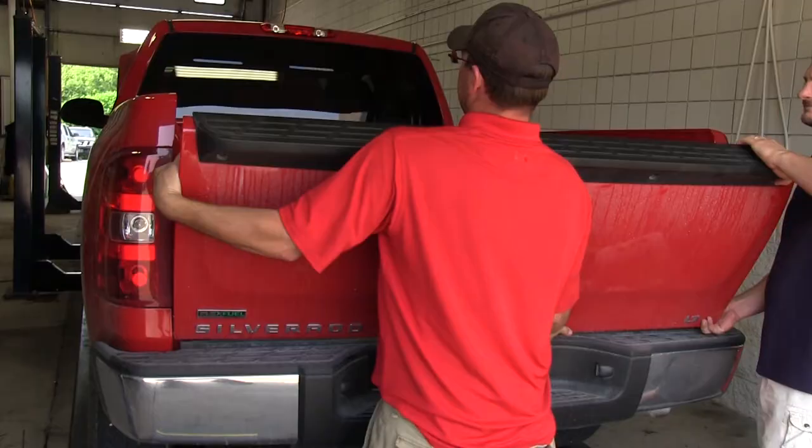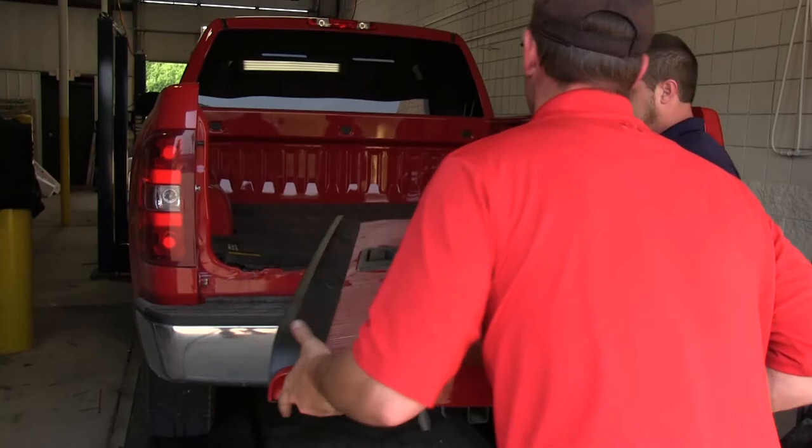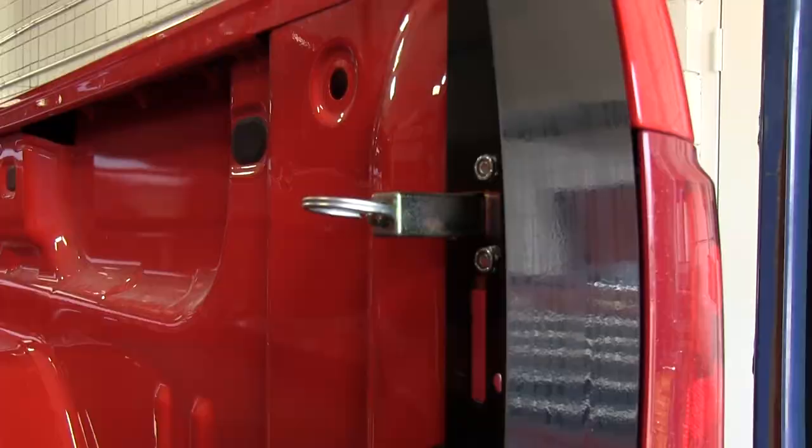Now we're ready to go ahead and install the Stromberg Carlson 5th Wheel Tailgate. Sliding the driver's side on first and then the passenger side, we can now go ahead and close the Stromberg tailgate. To do so, we'll pull back on the D-rings and allow it to latch into place.